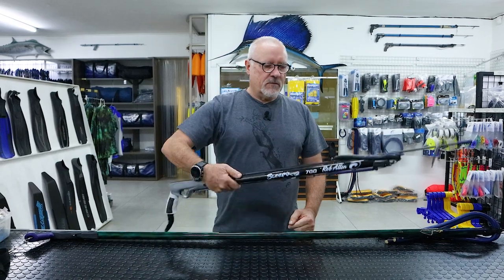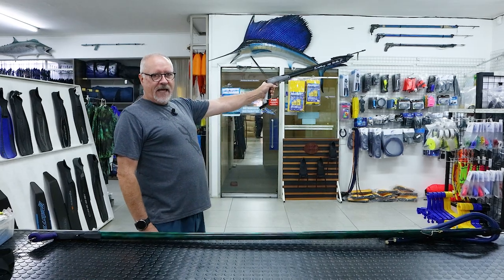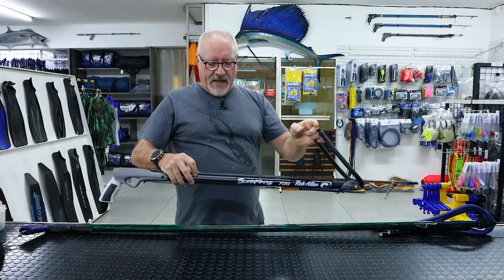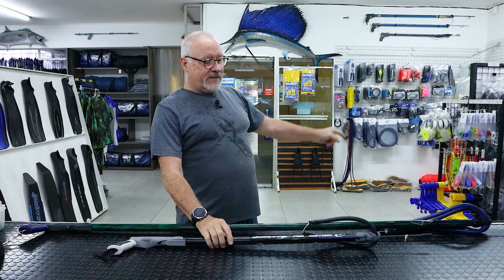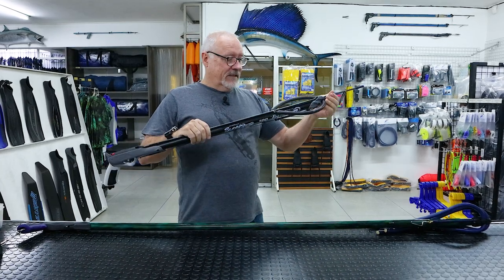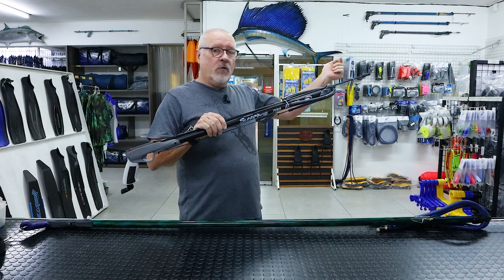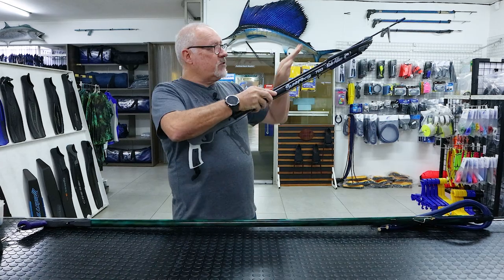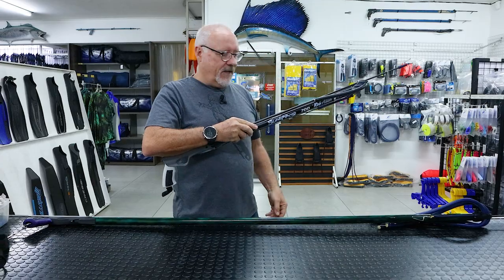What I've often seen is guys with a light gun — they can hold it out, fairly easy to hold and fire. Being a single band with a light spear, there's very little recoil. But that missile is either going to get to the end of the line, stretch out the bungee, and then recoil back into you. Fortunately, because of the arc trajectory, they generally come back lower into your legs, which is better than the eye.